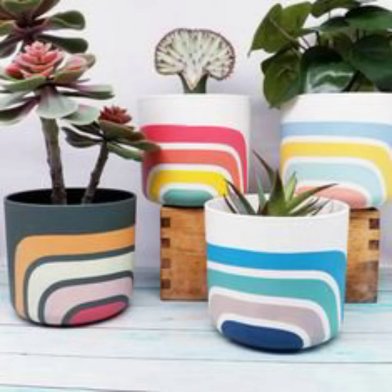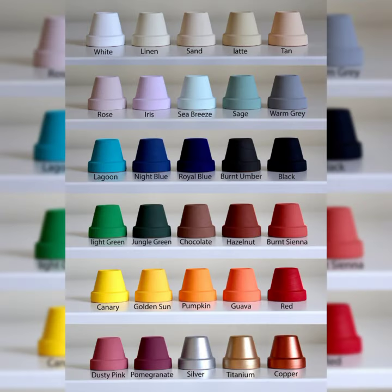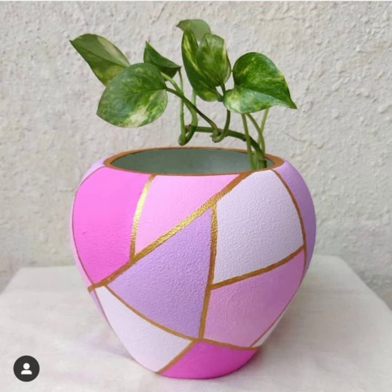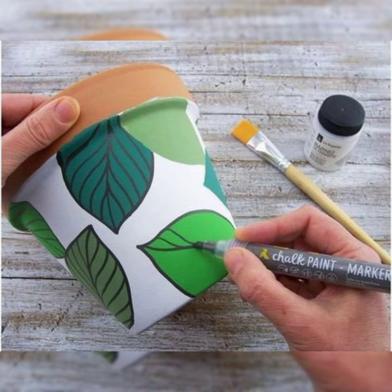To get started, you will need a few basic supplies: a terracotta plant pot, acrylic colors in your favorite color, a paintbrush, a pencil, a ruler, a sponge, and water.